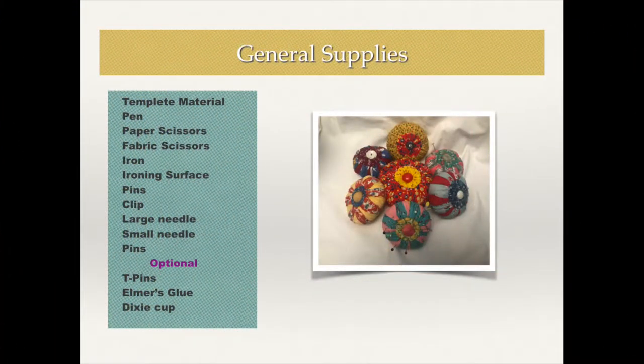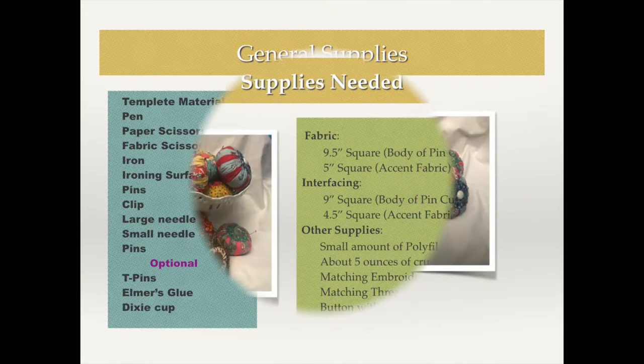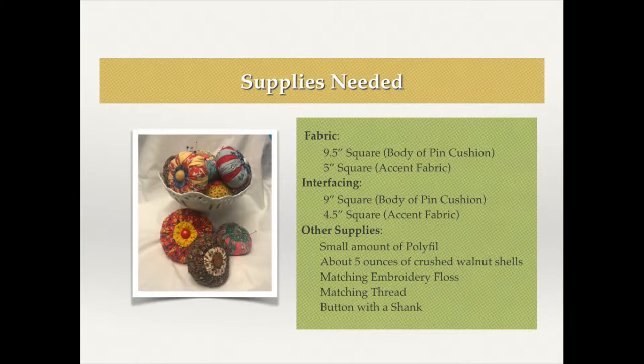Here's a list of the general supplies that you'll need — basic sewing supplies that you should have in your sewing room. You can always pause the video here to jot these down. And here are the supplies you need for this specific project. I used a nine-inch circle and a four-and-a-half-inch circle, but you can use whatever size you'd like. The bigger the circle, obviously the bigger the pin cushion.